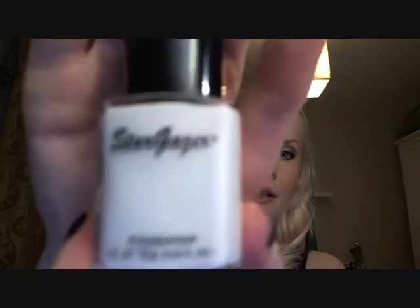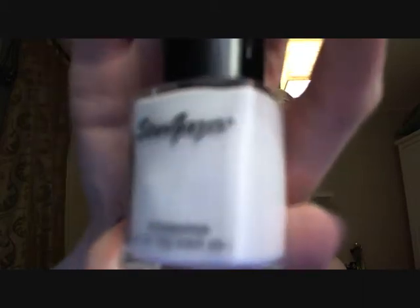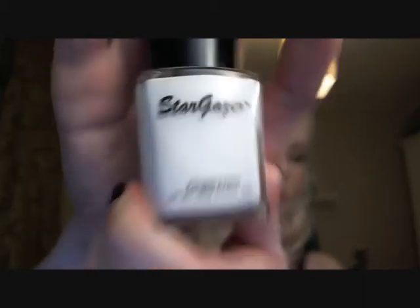So what I do is I put some on the back of my hand like this, just a pump of it. And then I add some of Stargazer's white foundation — looks like this. And this product is absolutely brilliant, honestly. It's very, very cheap — it's only £3 I think. I bought this on eBay because it's hard to get a hold of Stargazer products in Sweden. And it comes with this little applicator thingy.